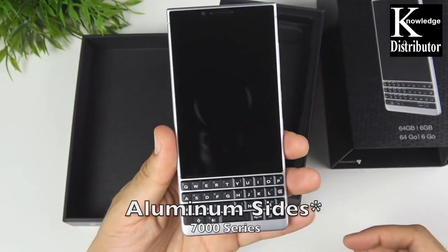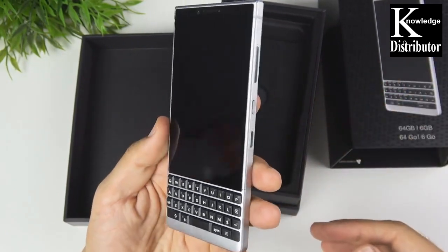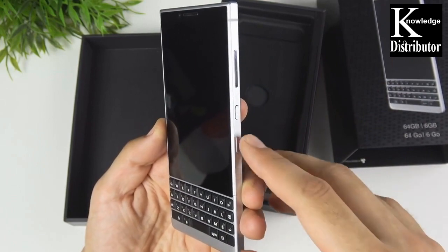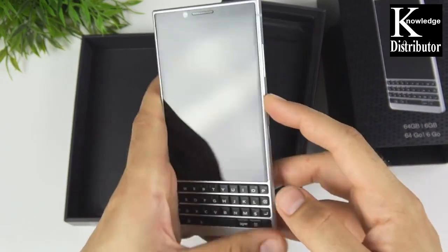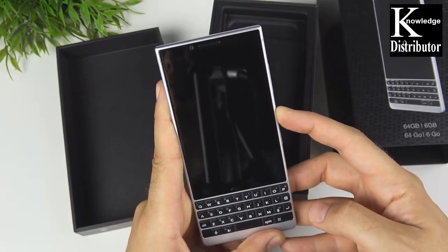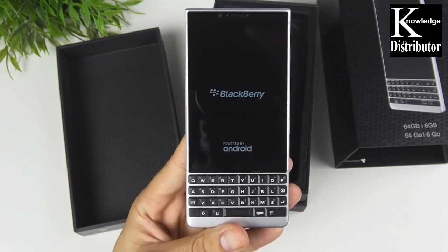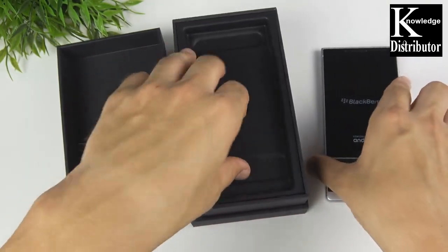It's a very nice look. This is going to fall more in a mid-ranger style of smartphone, though it does have some specs that can rival a flagship. Let's go ahead — I think this is the power button right here — and turn this on and see if we got any juice on the device. We do! It says 'BlackBerry, powered by Android.'